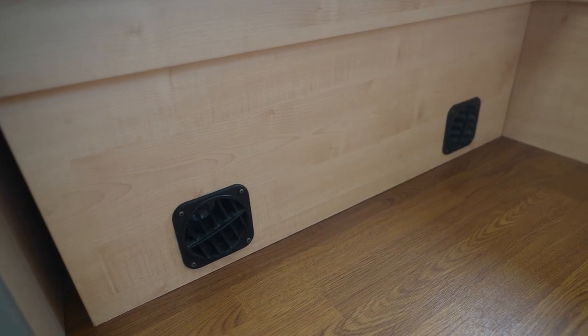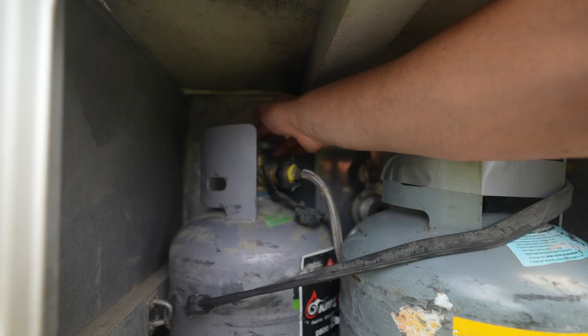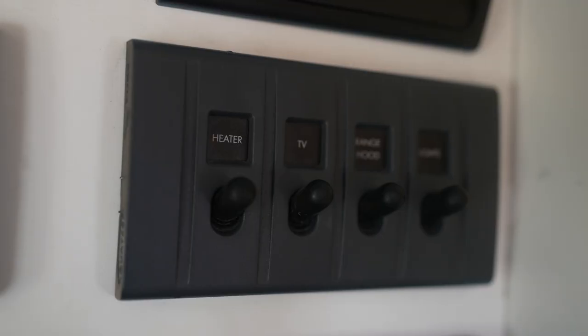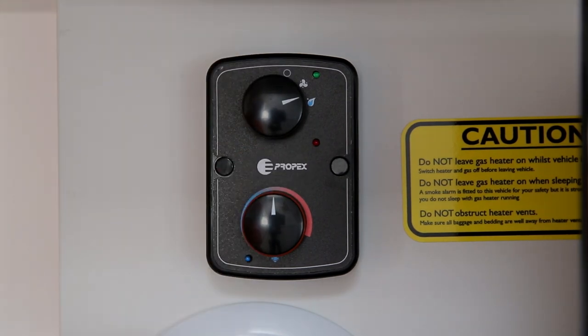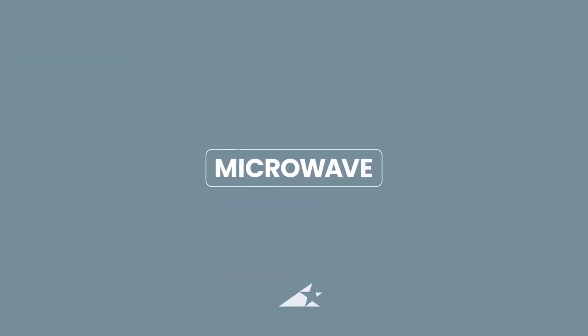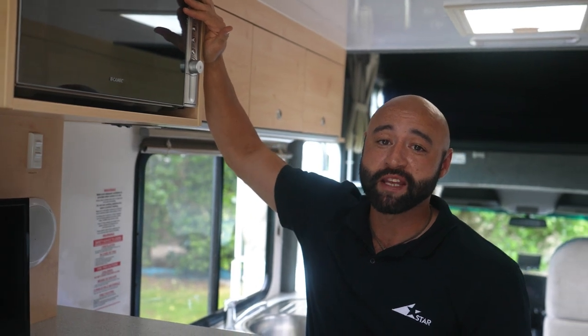Your RV has an internal heater powered by LPG and ignited by the 12 volt system. To use the heater, turn on the LPG, switch on the heater switch on the control panel, then select the flame icon to start heating. Adjust the desired temperature with the second dial — the green light will come on when heating. The microwave will only operate on mains power.